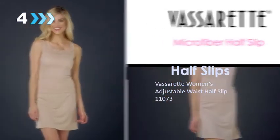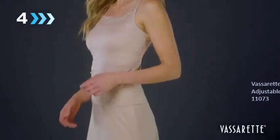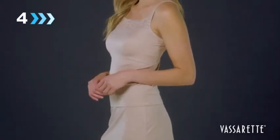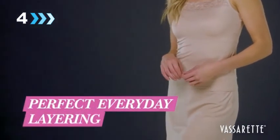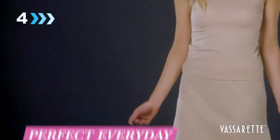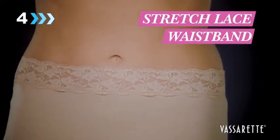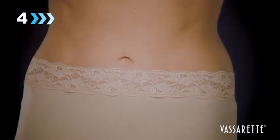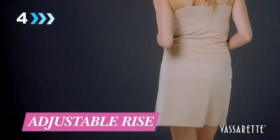Introducing the Vaserette Microfiber Half Slip and Cami — the ultimate in silky softness. The unique silky stretch fabric drapes comfortably under clothes and won't cling. Super stretch lace around the waist lets you adjust and customize the rise of the slip with no ride up or roll down. Wear it as a high rise slip or adjust it lower on your hips for a longer length skirt or dress.